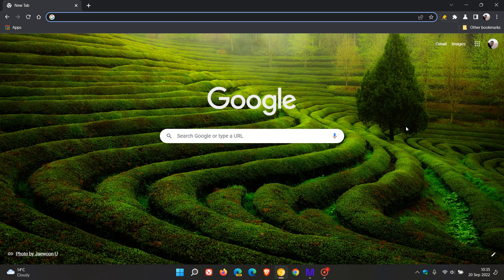Brain Tech here, where tech is made simple. Over the last couple of weeks, I've been posting some videos regarding the new performance section in the Google Chrome web browser that Google is currently testing in Chrome Canary, which is a preview version.